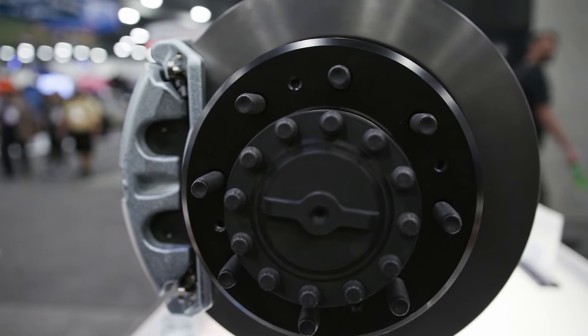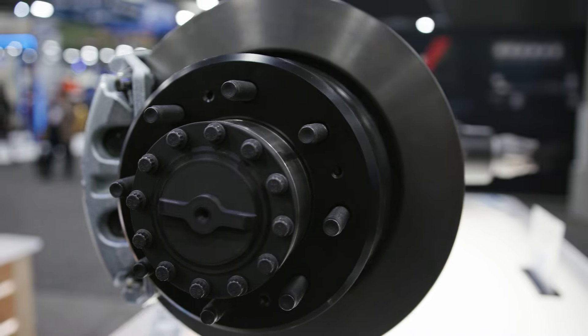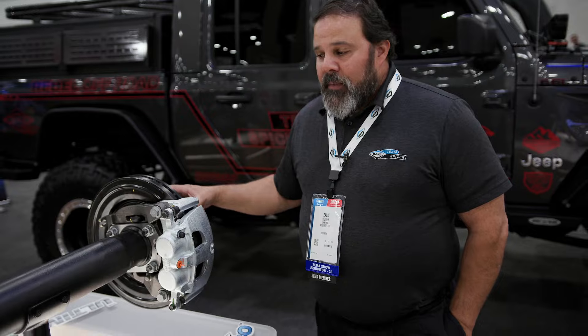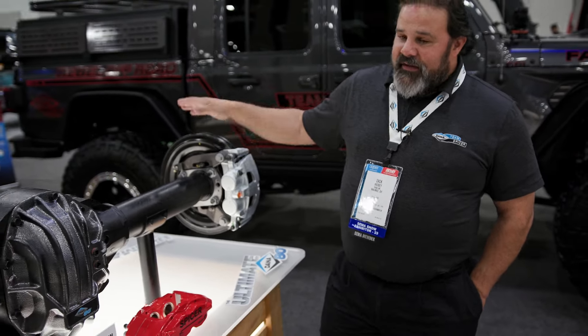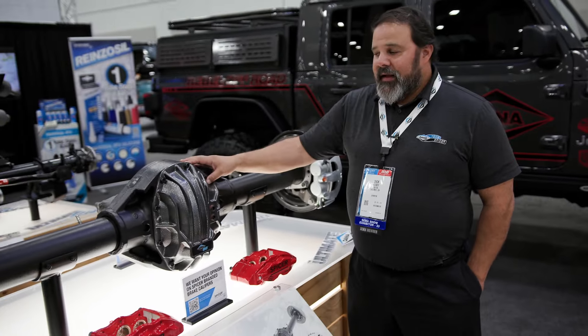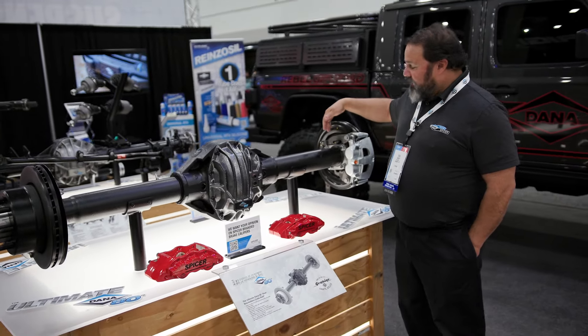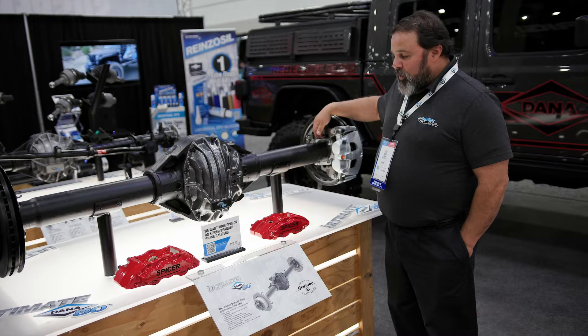But we're still able to keep the eight on six and a half bolt pattern that matches our other current Ultimate Dana 60 axles. So, 40 spline axle shafts — we have a 40 spline ARB airlocker here in the middle, and we continue to have the built-in emergency brake.